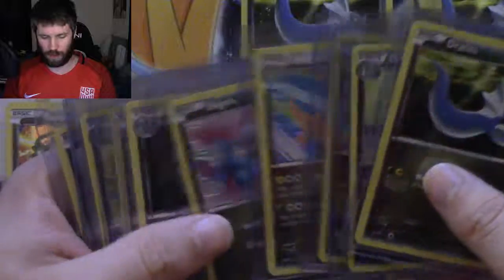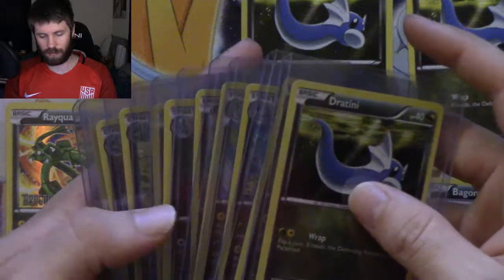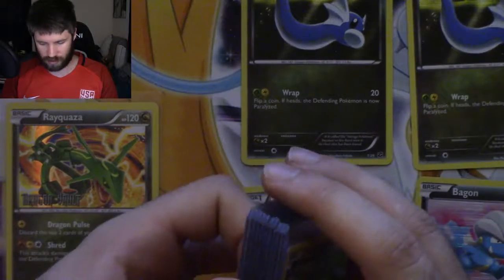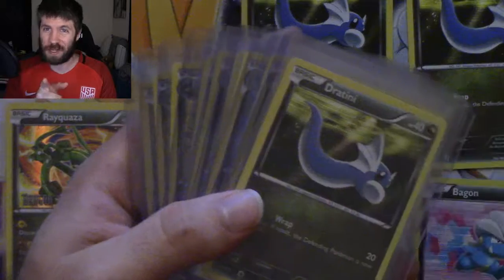How many did we get? Ten unique individual cards, then five duplicates. I love you guys so very much. Best of luck to you guys. I'm out.